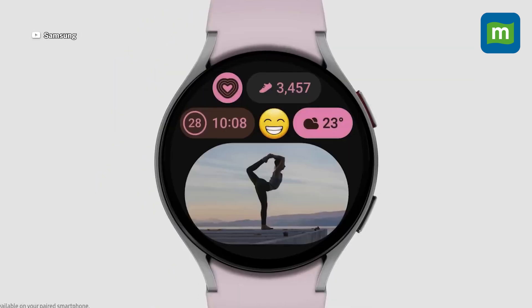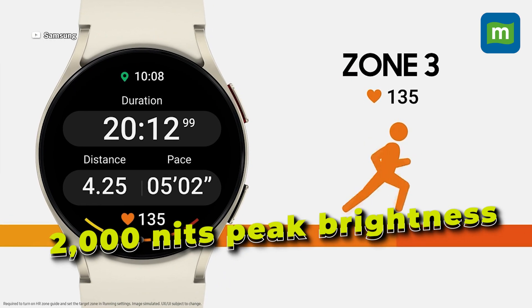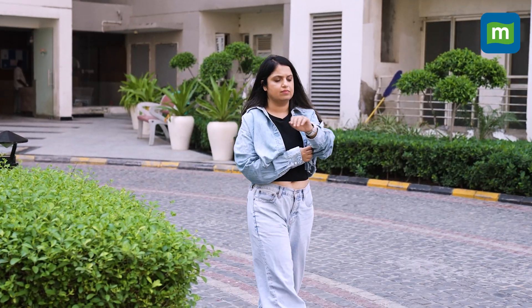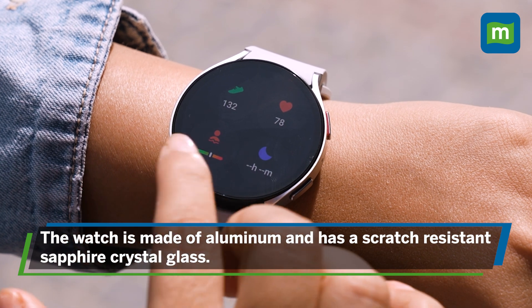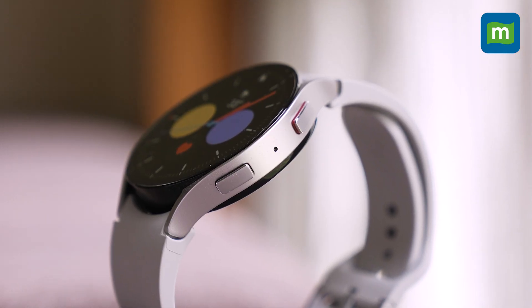Making use of the slimmer bezels, Samsung has upsized the display. With a peak brightness of 2000 nits, you'll easily be able to view your workouts even under direct sunlight. The watch is still made of aluminium, with scratch-resistant sapphire crystal glass on the front, and the same array of buttons on the sides.